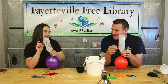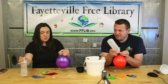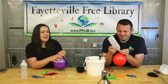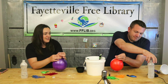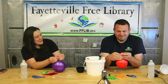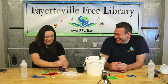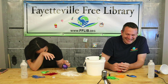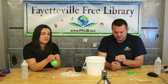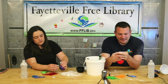Step four: take the water bottle off and let the air out of the balloon very slowly. We do not want to create a flour cannon. Be careful when it runs out of air because it's just going to switch right over to flour — and we've made a mess.